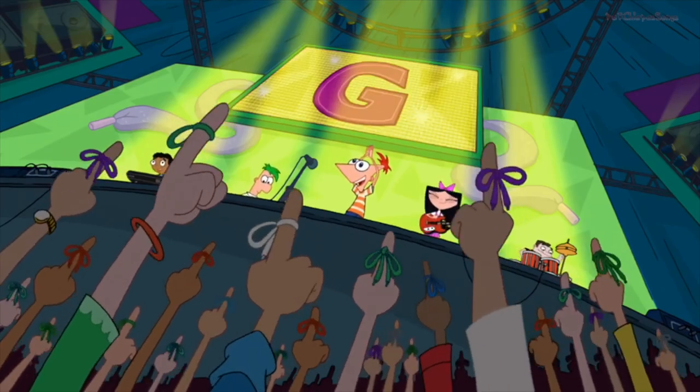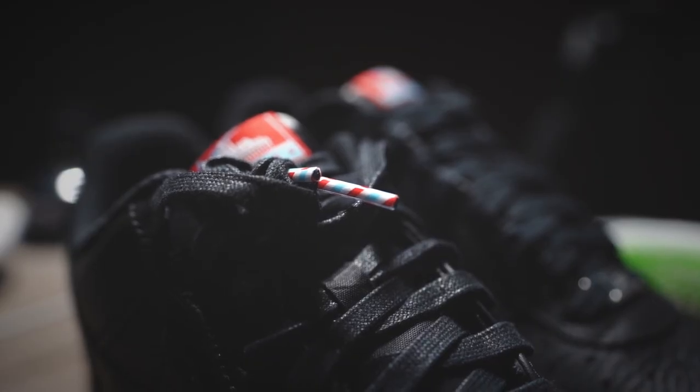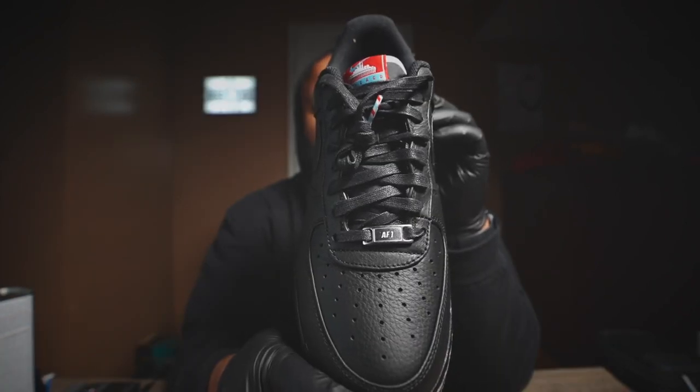And then the eyelets — you guys know why I like eyelets. You've got the barber pole striped eyelets on the very end of it. City of Chicago with the Nike swoosh. You've got the Air Force One on the front.